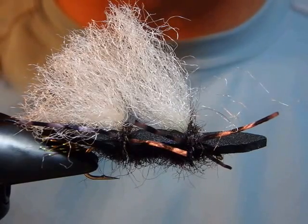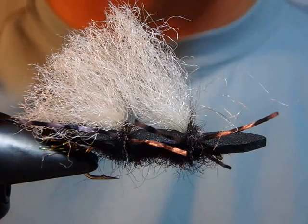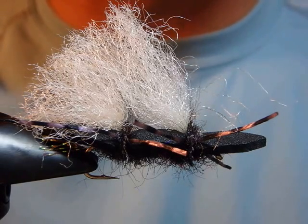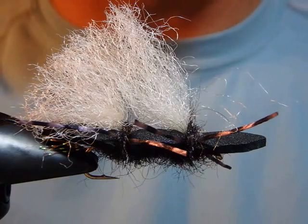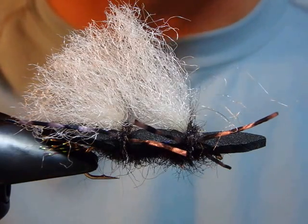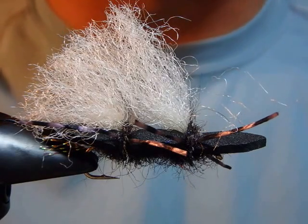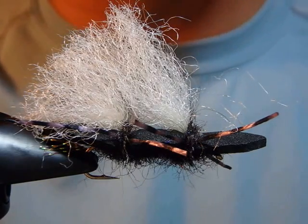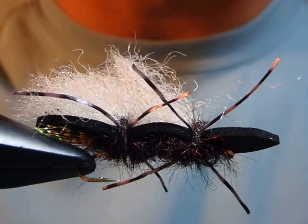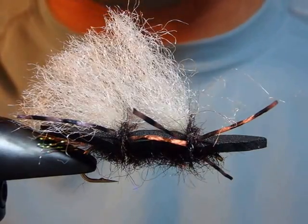Today I'm going to demonstrate what's called the Chubby Chernobyl. I'd like to say this is one of the most popular dry flies used by fishing guys in Montana — top five, probably the most popular. It still produces lots of nice trout. There are so many advantages, so many good things about this fly.